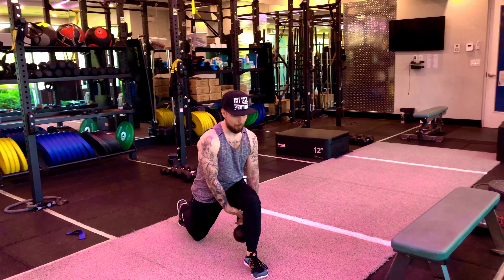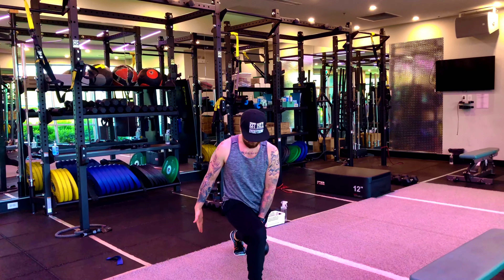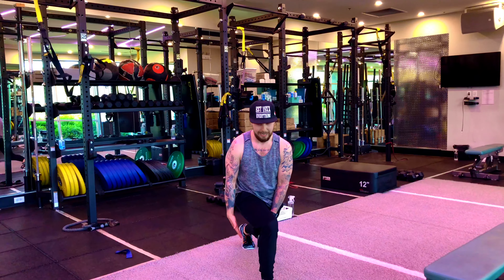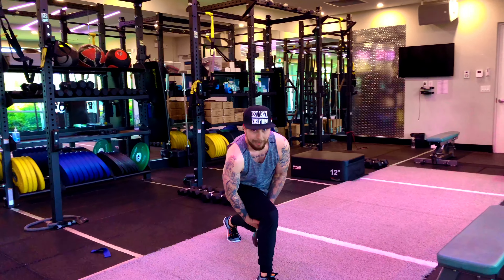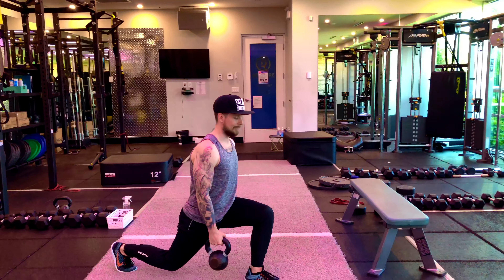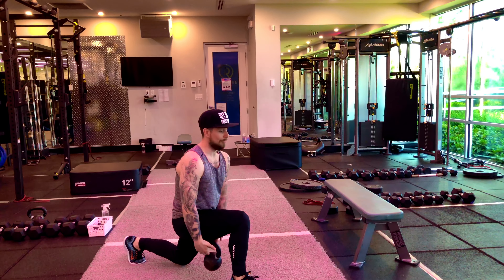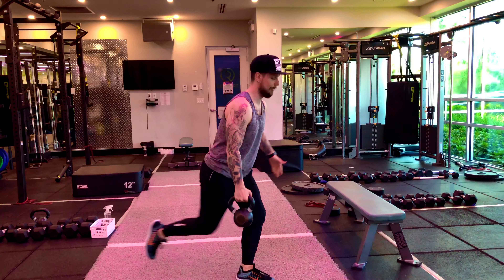With this one, the reason why you can't cheat — if I start fatiguing and I don't get low enough, I'm going to literally hit my thigh and I'm going to end up twisting my upper body to cheat. So in order to get this done right, get nice and low, and over time this is going to definitely burn the legs no matter what weight you use.